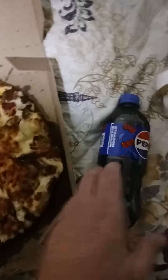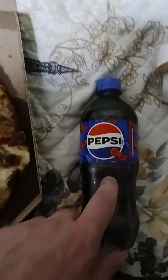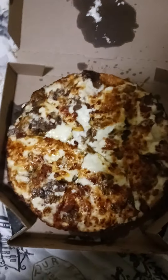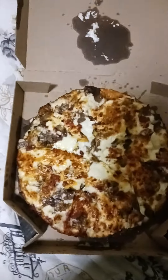I also got my favorite wild cherry Pepsi to wash it down, because whenever I have pizza I have to have this. I got the different sauces — ranch, marinara, and garlic. I'm going to do a short video showing me eating this, then a longer video showing me eating the whole thing.